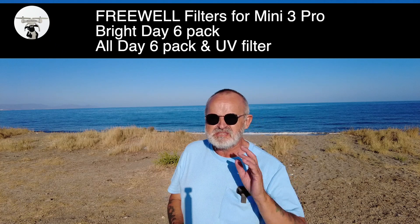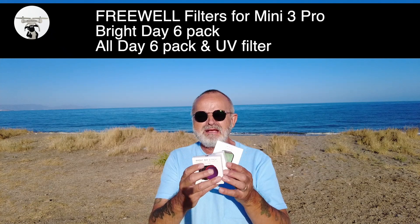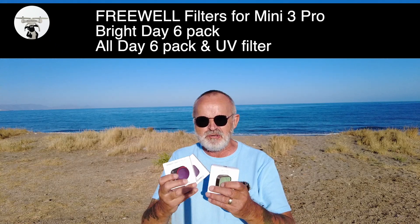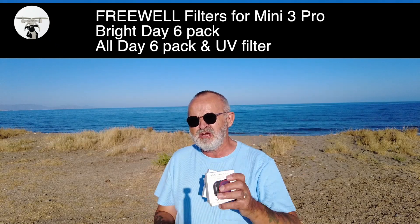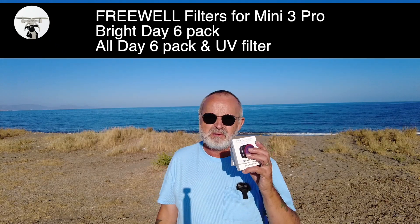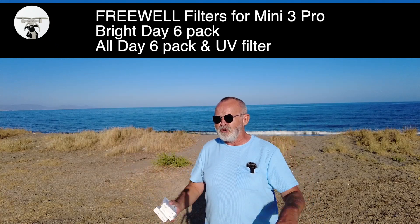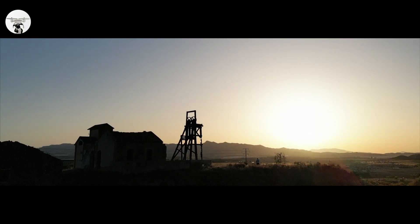Hope you found that useful — fly safe and I'll catch you on the next one. Just before I go: tonight I'm doing another video — Freewell sent me three packs of ND filters for the Mini 3 Pro, which I can't wait to open. In the next week or so I'll be showing how to fit them and which filter is best to use. Here in Spain I'll probably be using the ND64 because it's so bright. Big thanks to Freewell — top people.